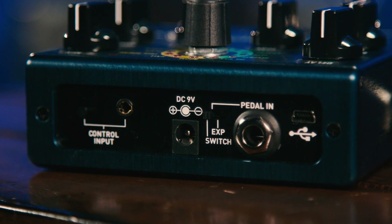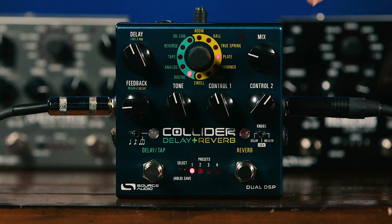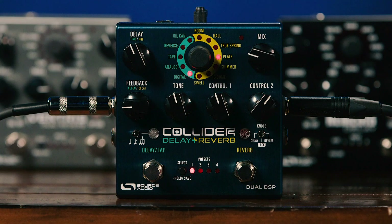On the back panel, we have an expression input so you can use a pedal to control any or all of the parameters, and you can set ranges for those as well. We can also incorporate this into the Source Audio ecosystem — the neural control can access everything happening inside the pedal, call up presets, and so on. You can also control all the parameters, set up presets, and do all your editing using a computer app, so you can really dig deep and configure this the way you want.